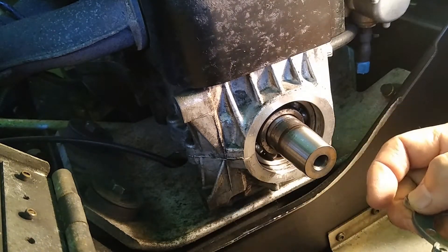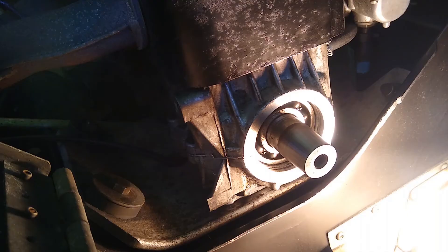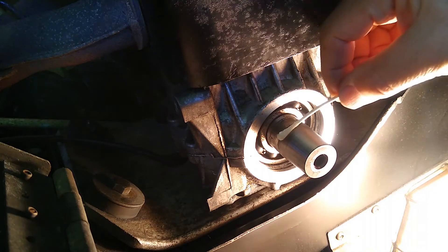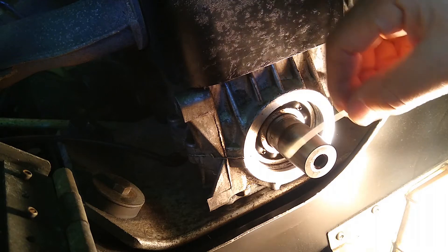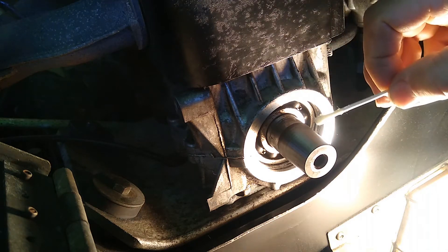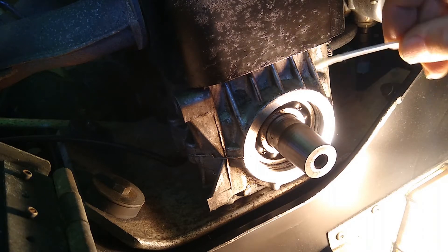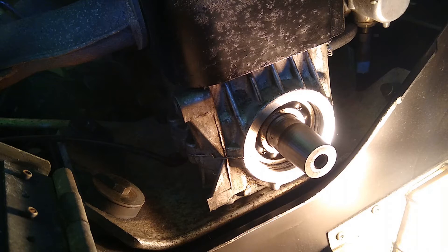If you really have concerns, take the motor apart and do it the right way. We've cleaned this out with alcohol, rags, q-tips, and Scotch-Brite material — tried to get it as clean as we possibly could. You're only going to get it so clean, but we've done our best.